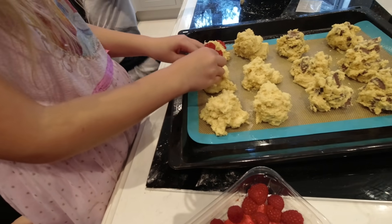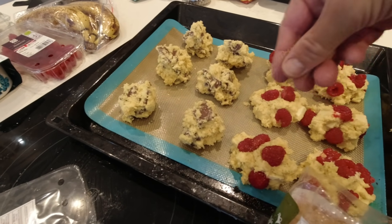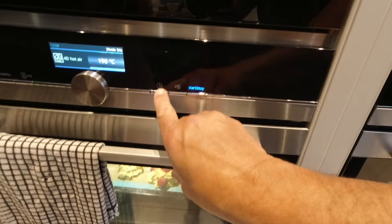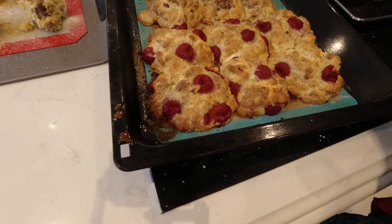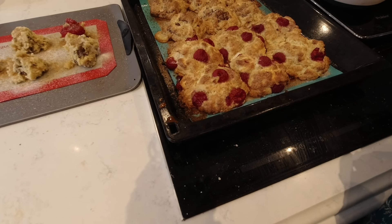That looks amazing — give it to me. I'm going to sprinkle the sugar on top, a nice sweetness of sugar because there's only a tiny bit of sugar inside. You don't have to wait too long — so about 10 minutes and then we'll have a look. Oh my gosh, they look scrummy!